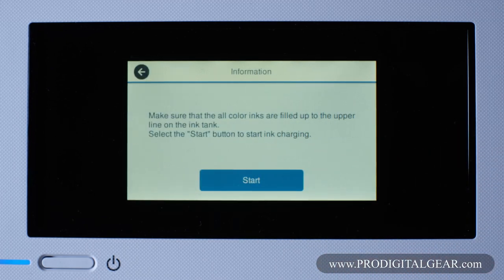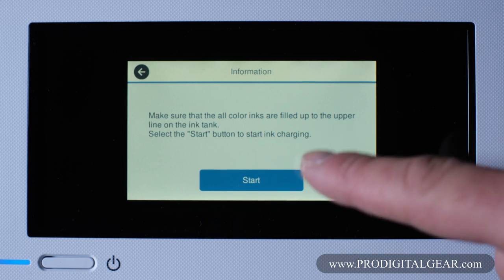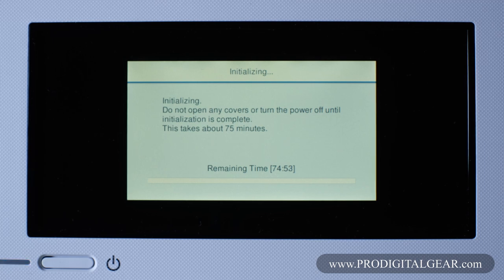Go ahead and hit proceed. It's letting us know that for this first time we can fill the ink tank up to the upper line. This is really important because we are going to be charging the ink lines, so the ink levels are really important here. Then we can go ahead and hit the start button. It could take a decent amount of time to charge the ink lines going to the printhead.